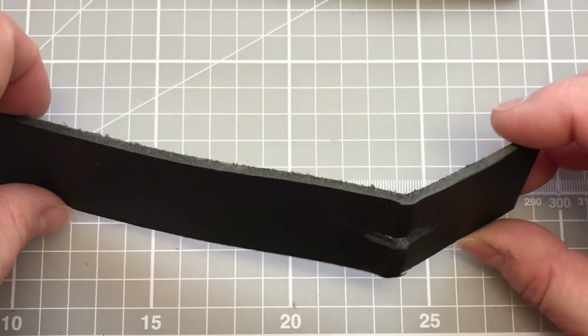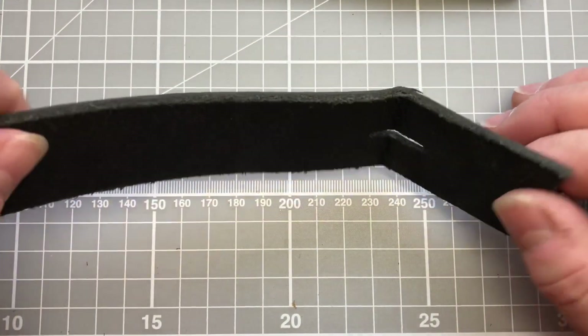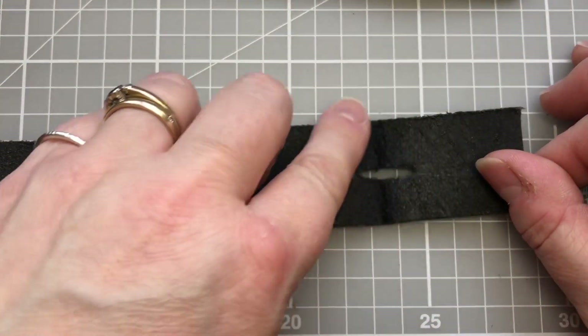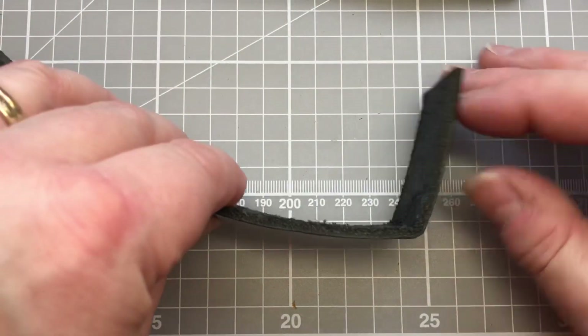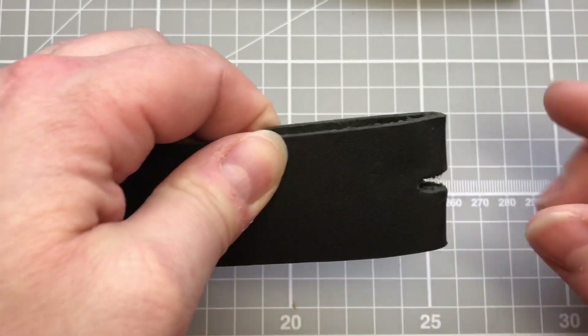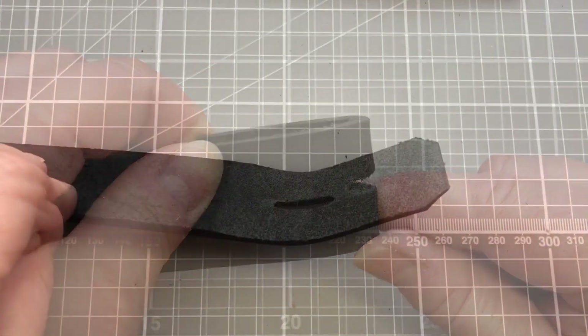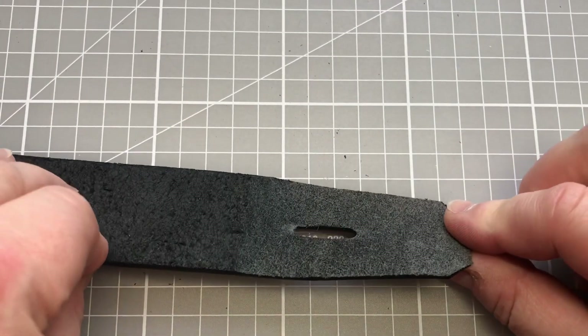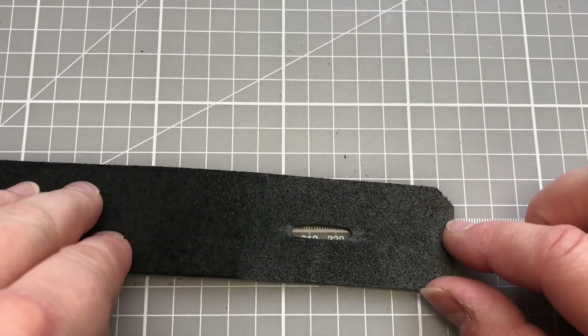When we're working with thicker leathers it is very often necessary to remove some of the thickness behind where the buckle or attachment that you're looking to put on is going to be, so that you can bend the leather around the buckle much more easily. We do this by a process of pairing or skiving to remove the extra thickness of the leather.